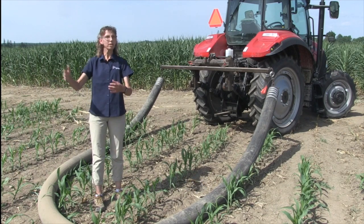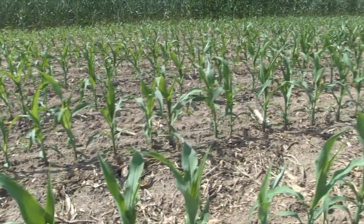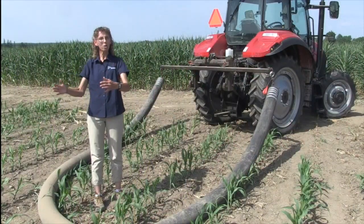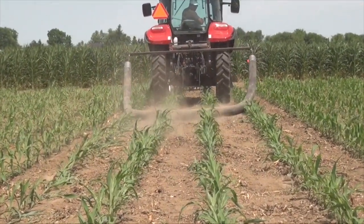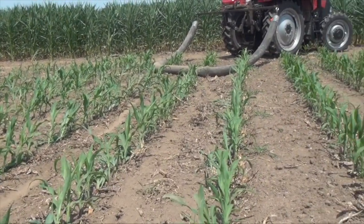From his discovery, and the same thing that we're seeing here today, is that you can apply up to that V3, V4 stage and it doesn't impact the population, it doesn't impact the yield. Once you get to V5, once that growth stage is above the surface, we start taking out a lot more plants. That's what Glenn has found as well — we're basically showing the same thing here.